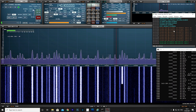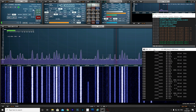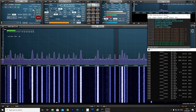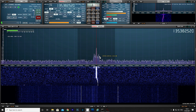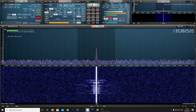Just down from the two metre band we find the London Buses DMR transmissions. As you can see there are quite a lot of them here, so I just picked one and DSD is actually decoding it extremely well.